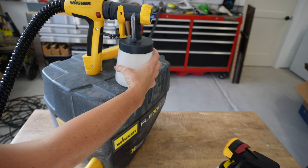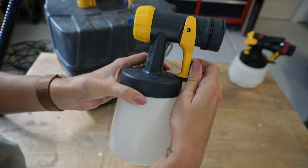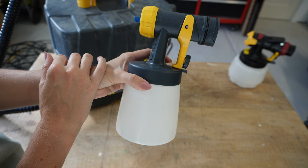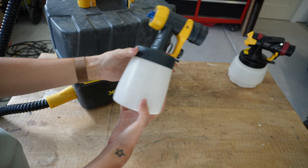Since I only spray furniture, I'll focus on the detail nozzle. There's a dial with a plus and minus sign — twist it up for more paint flow if you have a thicker paint, and dial it down for thinner material like polyurethane. There's also an adjustment dial on the hose handle. It's just two dials total, which is why I love this sprayer for beginners — it's so simple to use.